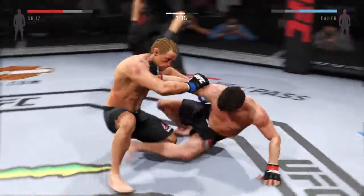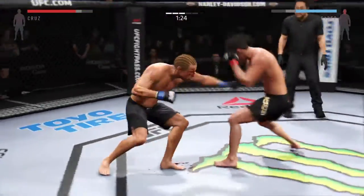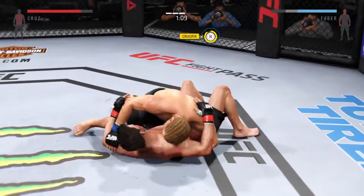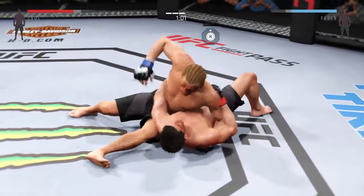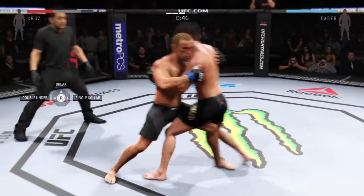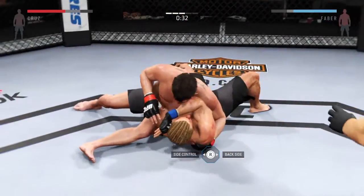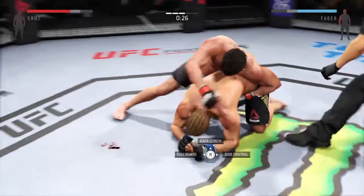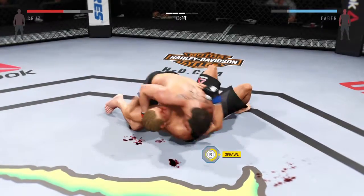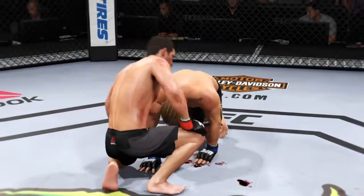There's the jab and he lands a very nice combination. He completes the suplex. Final minute of round three. Got one overhook and one underhook. He stuffs that takedown attempt. He gets the takedown late in the round. 30 seconds left — side control, nicely done. That's the end of round number three; we are headed to the championship rounds.